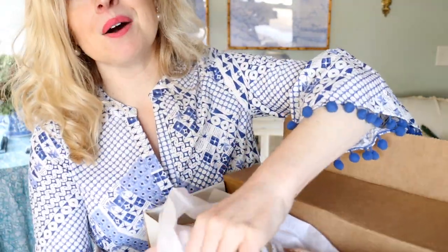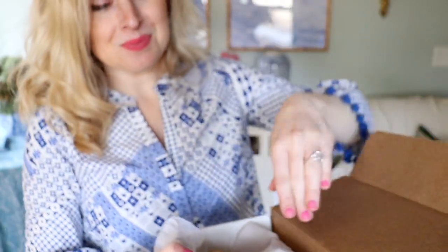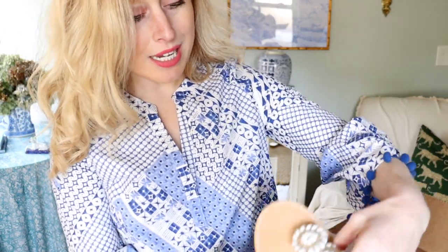You are going to love these. Oh my gosh — gorgeous! I can't wait to try them on. Brittany, this is so sweet.